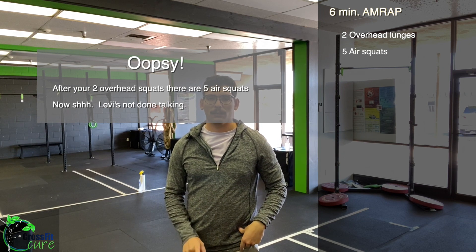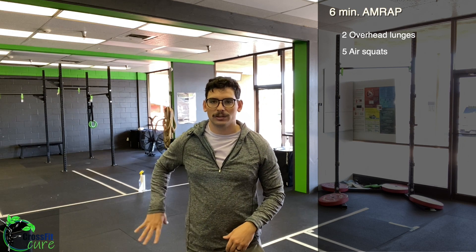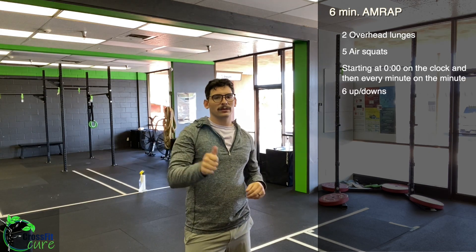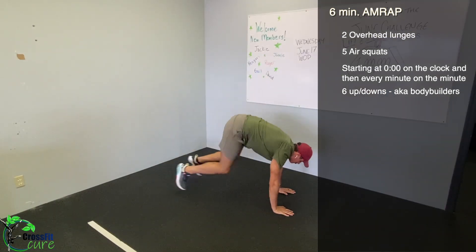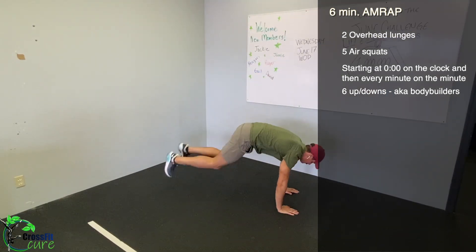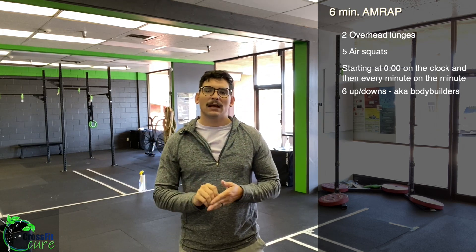Stepping into that lunge, brace through your abs, lock those shoulders out, push your hands into the ceiling, knuckles up. At the bottom, our knee should be over our front heel — not way in or way too far out. The back knee should be directly below the hip, so a nice straight line from that back knee all the way up through your shoulders and hands. Every minute on the minute starting at zero, perform six bodybuilders as fast as you can — down and up six times — then move through as many rounds as possible in the remaining time.